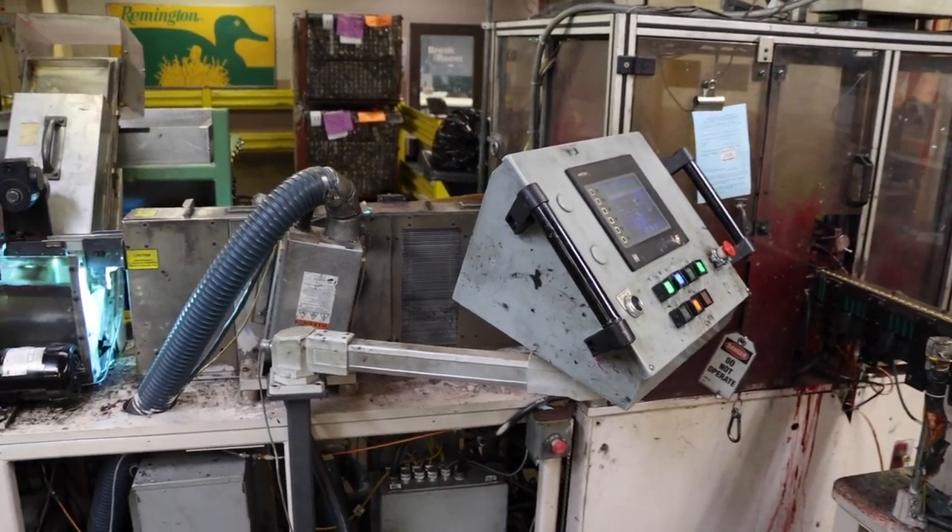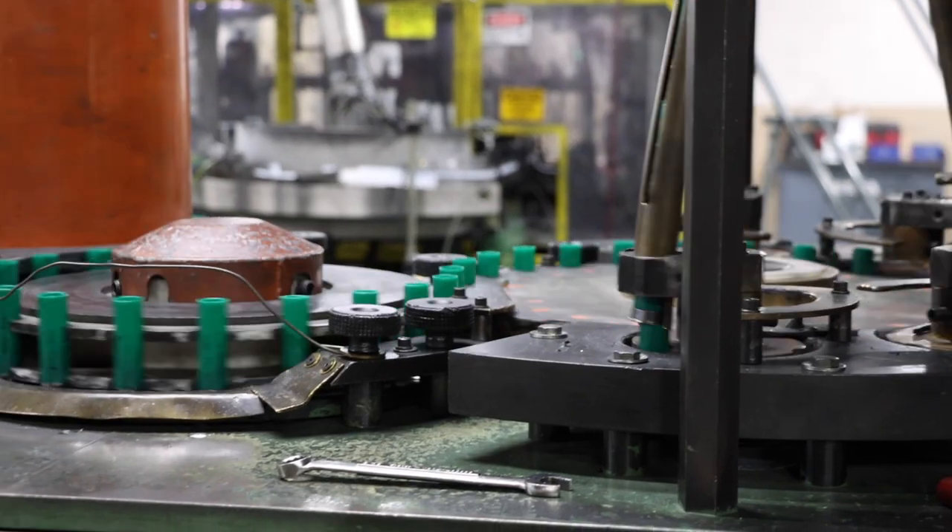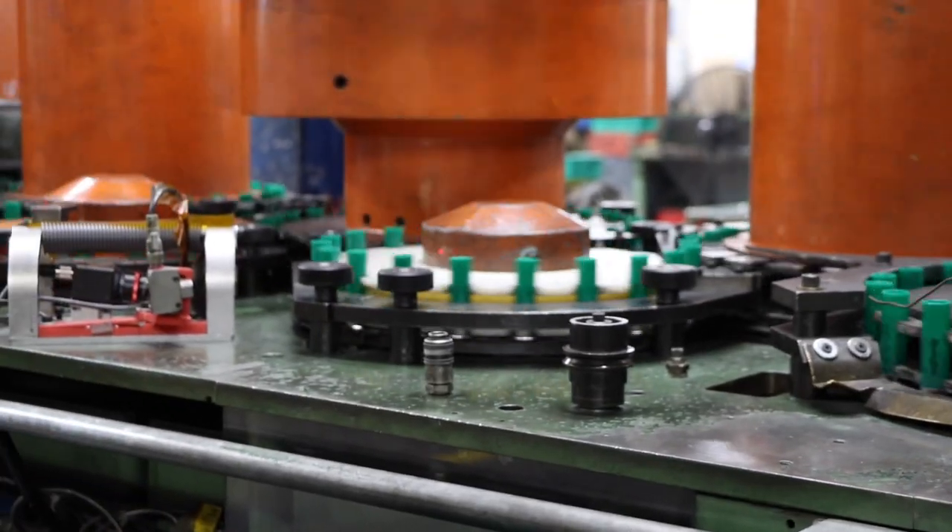Once it's manufactured from the AH&P, it moves over to the printer where we print the load lines and names on the shell using ultraviolet ink, which changes per load. Then it goes up to the loading operation on our third floor. We have three floors in our shot shell manufacturing: the third floor supplies shot, powder, wads, and bodies — feeding the loaders on the second floor, where all those constituents are put together to manufacture a loaded shot shell round.